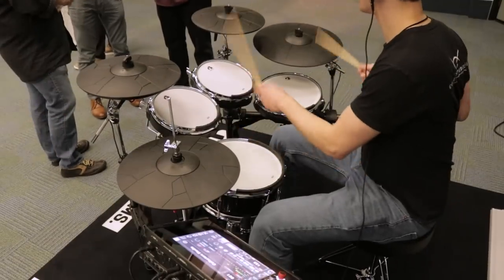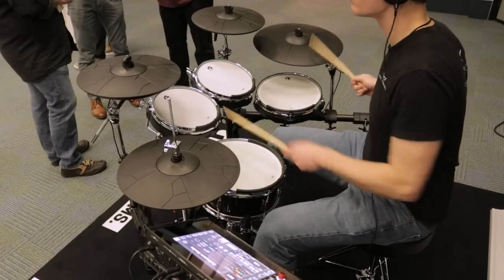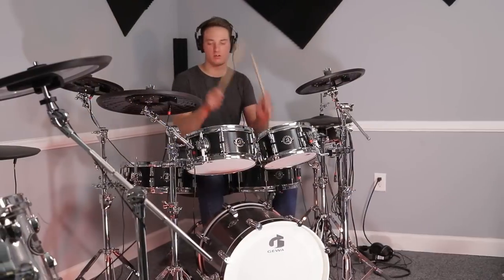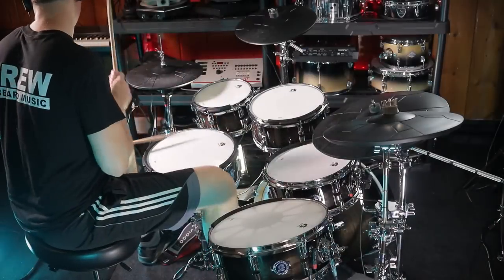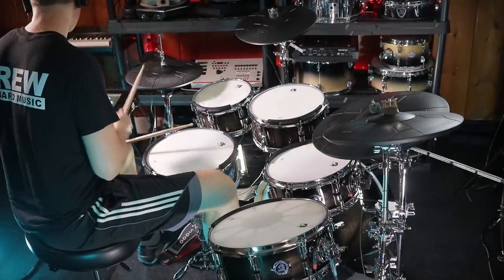Hey, welcome back to 65 Drums. My name's Justin. Today I'm going to be doing a full in-depth review on the Geva G9 series of electronic drums. I've played all the different versions, but Geva specifically lent me one of their review units of the L6 series to make this video.